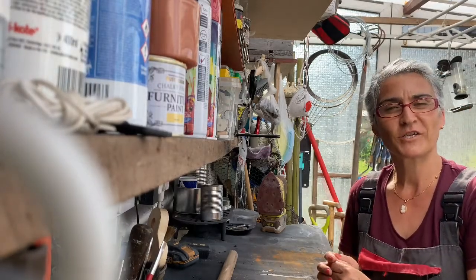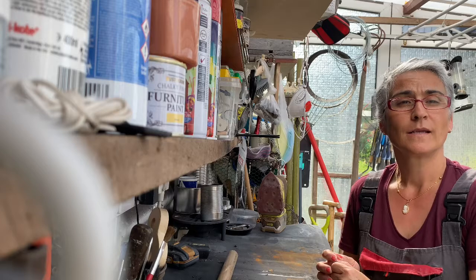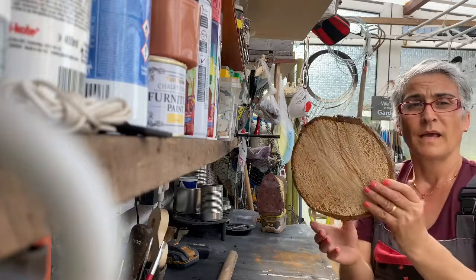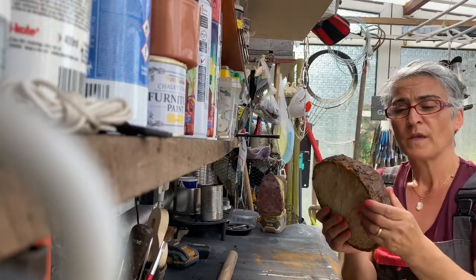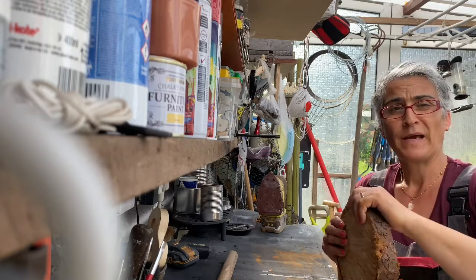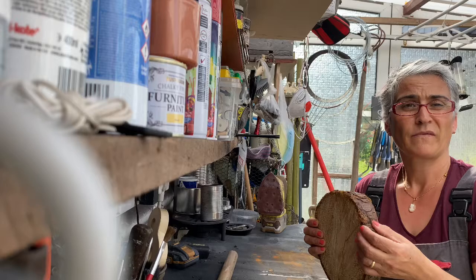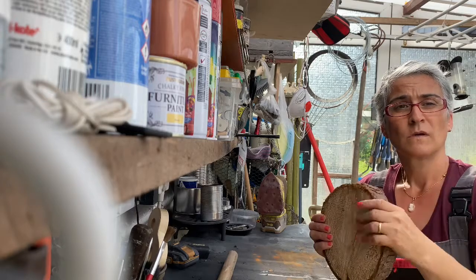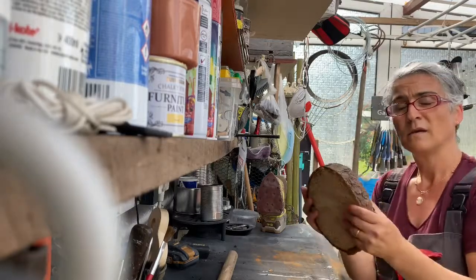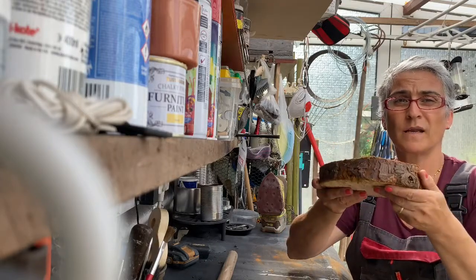Hello, my name is Odette, welcome back to my channel. I have a couple of hours free this afternoon in this beautiful weather and I want to share with you a project. I have a slice of wood — I done one of these projects not long ago and I got some feedback, some people were wondering what if they don't have the knobs to do it, so I'm going to do this again slightly different. As you can see, this one I have left the bark in it, just to be different.